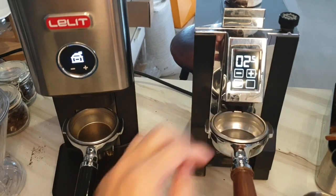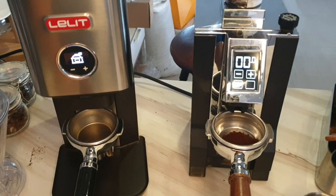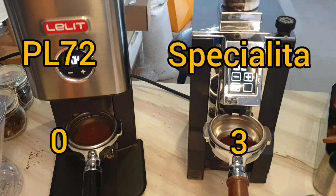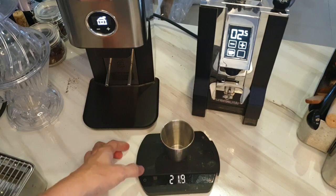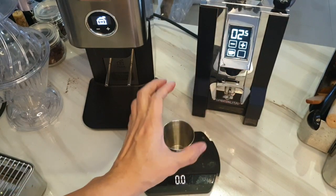Round three: sound. You want to know which one is louder? The Lelit PL72 has a noticeably higher pitch.